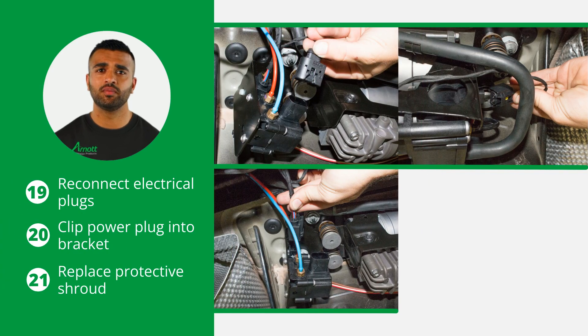Now reconnect all three electrical plugs and clip the power plug into the bracket. Lastly, replace the protective shroud over the compressor.